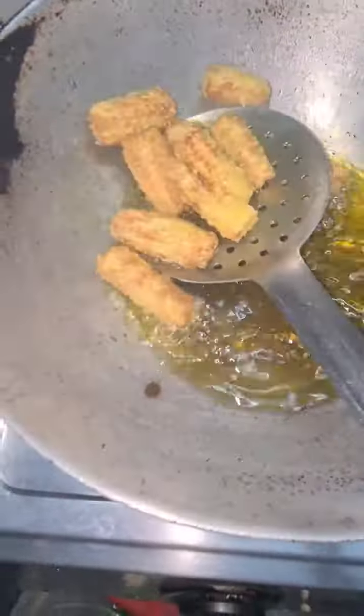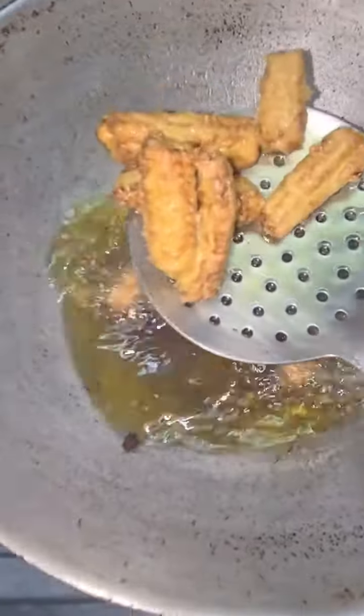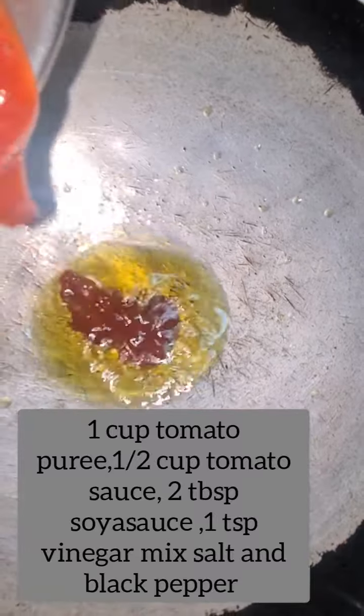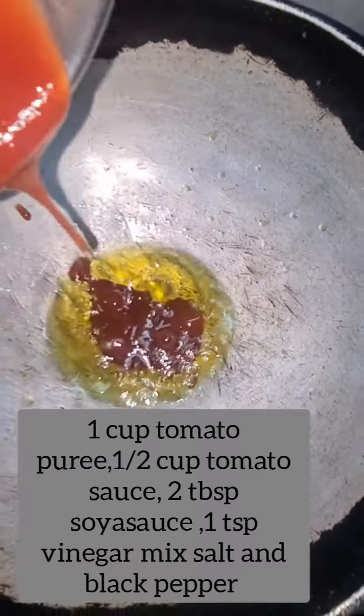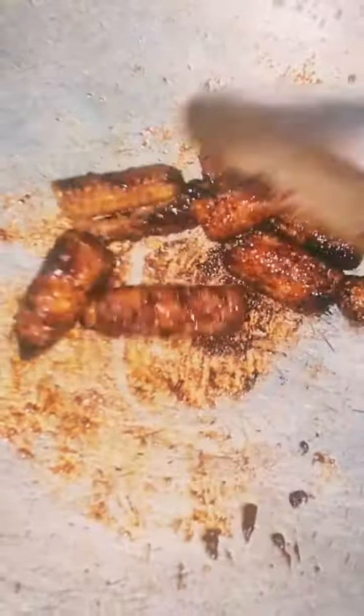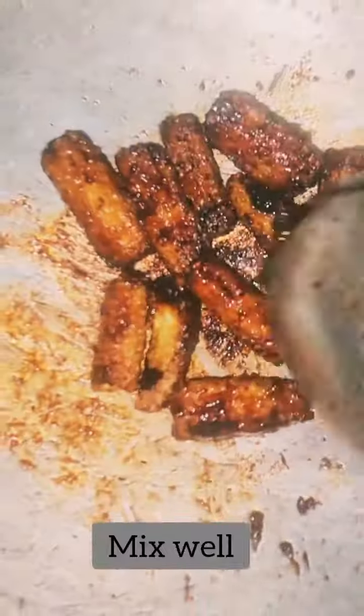I have made it with no onion and no garlic so far. Now I am going to add onion, garlic, ginger, and capsicum. Then we will add tomato puree, tomato sauce, soya sauce, and vinegar. If you don't have tomato puree, you can also add tomato sauce instead.